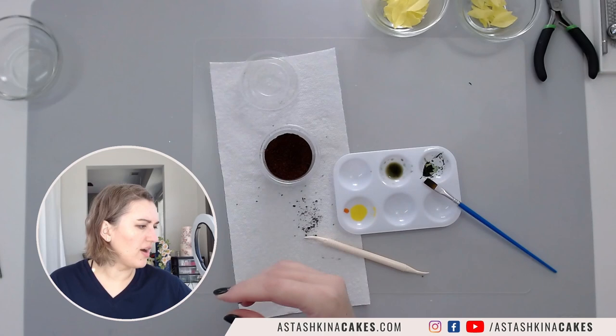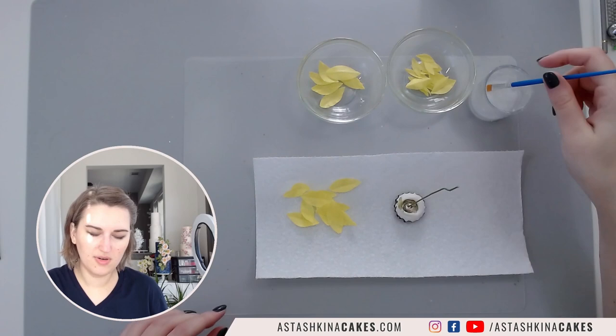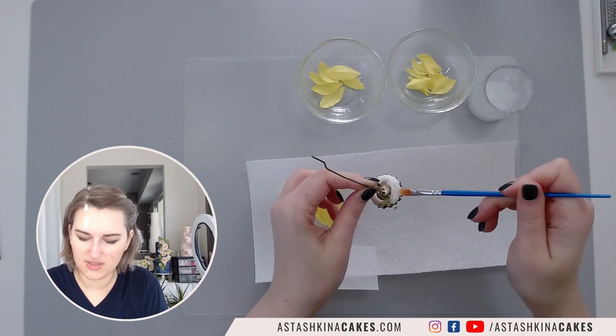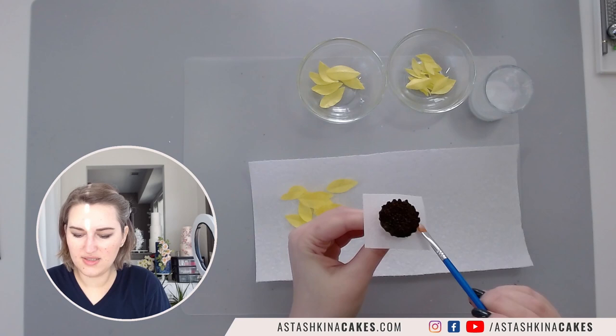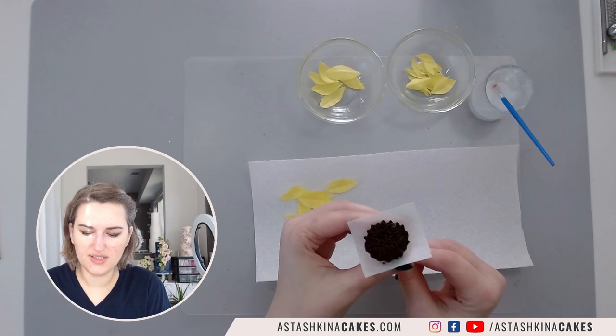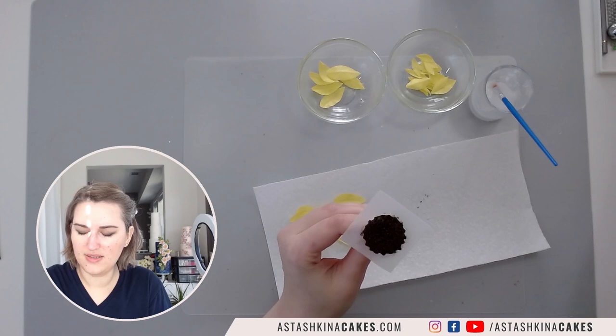You will need to let it dry for maybe a few hours. Then take a piece of wafer paper cut roughly the size of the back side and paint it with wafer paper glue. Apply just a touch of wafer paper glue and press it down because wafer paper won't stick to gum paste as easily as it will stick to wafer paper itself. Press it down and make sure that it sticks.